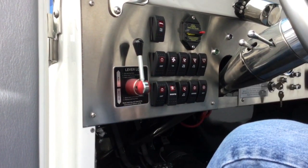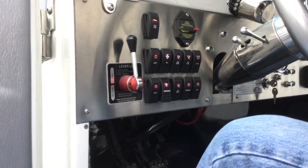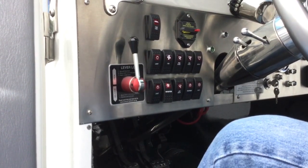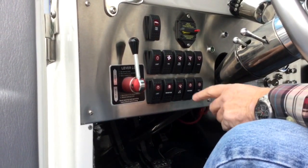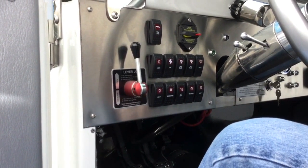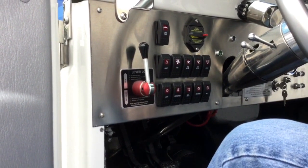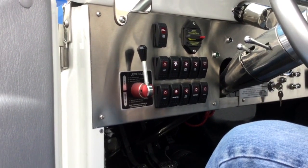We have navigation lights, which are only used in water mode. They are a red-green light in the bow and an all-around 360-degree light. We also have a fan switch — this fan turns on the fan in the radiator. It will come on automatically if the temperature reaches a certain point, or you can turn it on yourself.